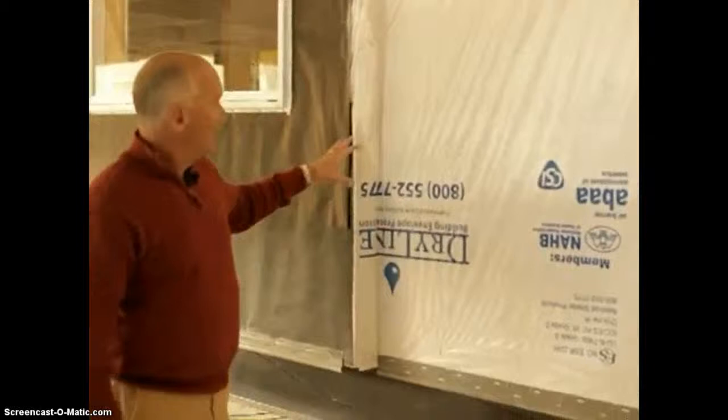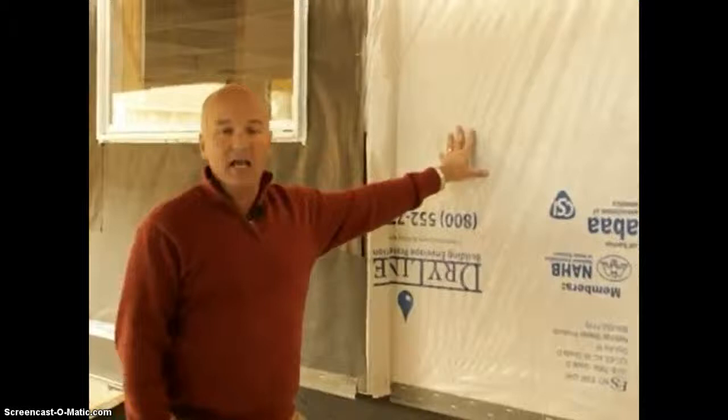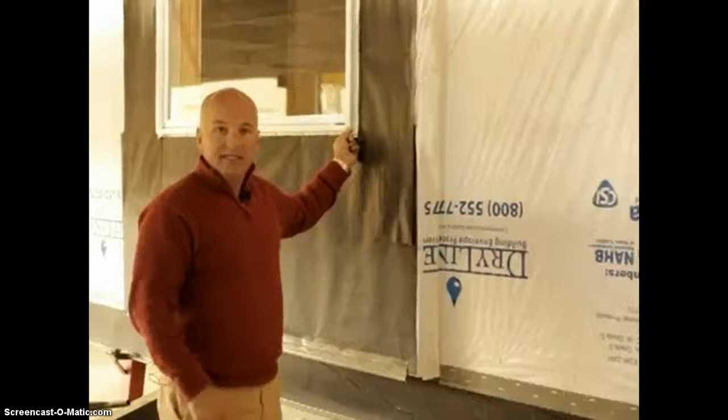In addition to that, we're going to use a low-weight tar paper around all windows. This is a vapor barrier, but it's not a water barrier. That being said, if we had a leak here, we want to put some type of water barrier here to keep the home from deteriorating over time.